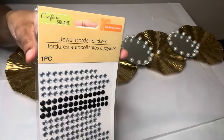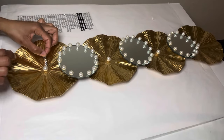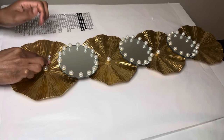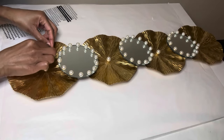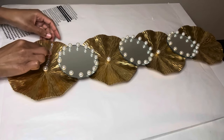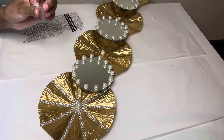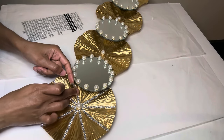I'm adding the bling jewel border stickers in all of the ridges of my pieces. These are self-adhesive, but since I reuse some of my items, I'm adding a little glue to make them stick better. It's better to add the glue directly to the gems rather than to the metal, since it will dry out faster.